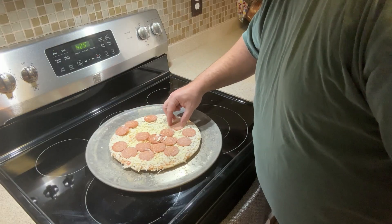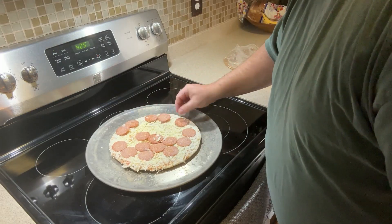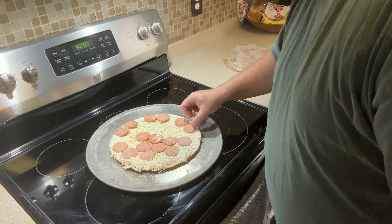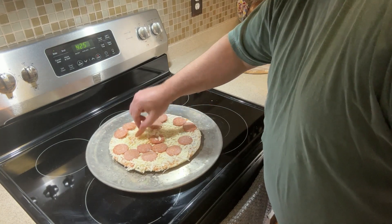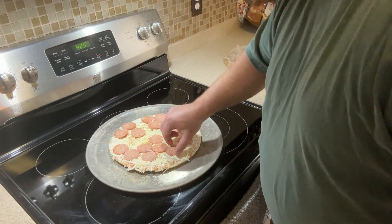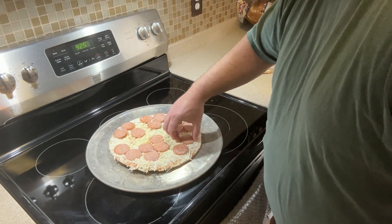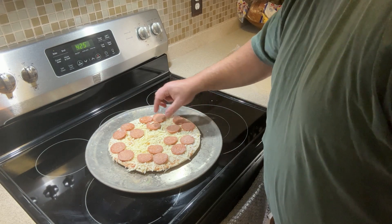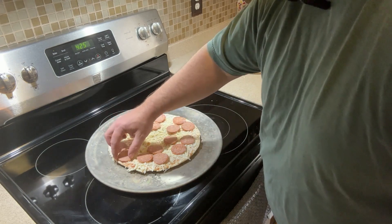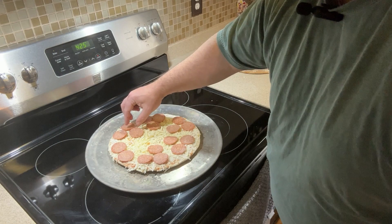Let's go ahead and open this up and see how it looks. The pepperonis are not too stuck in there like some frozen pizzas — looks like I might be able to rearrange them before cooking. They give you one less than you need; looks like I only got 17 on here. Let me check if any are doubled up — nope, looks like you only get 17 pepperonis on this Bellatoria.